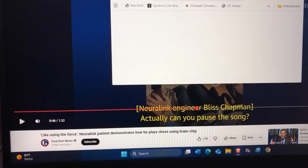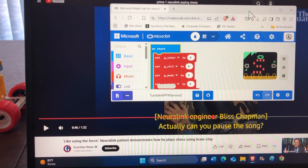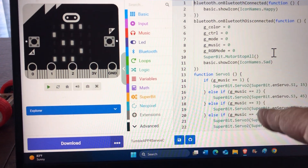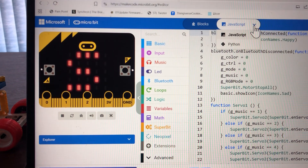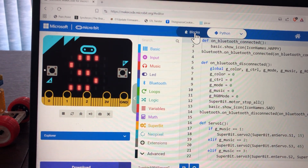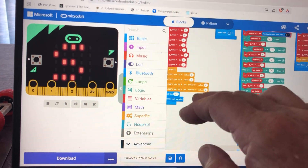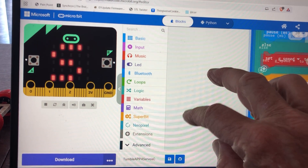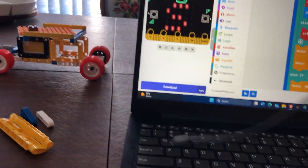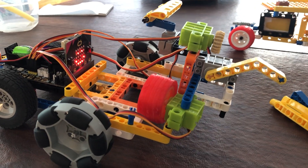I'll go ahead and authorize this code link. You'll see that this can be written in text — you can do this coding in JavaScript and in Python. I'm showing it here in block coding, where we can move these various instructions around, download by USB cable, and then download to the micro:bit. We will continue to study this.